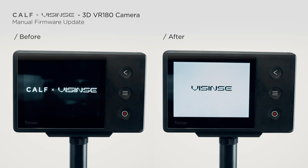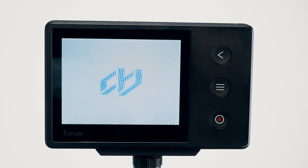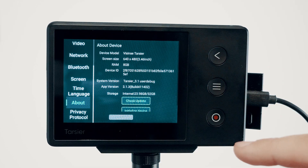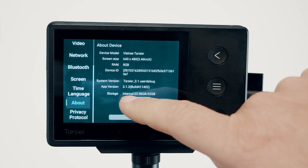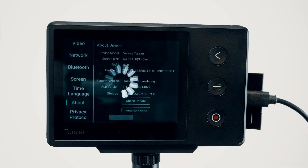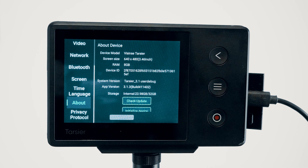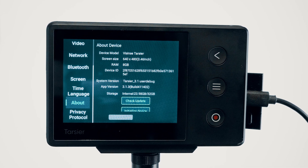When the update is complete, you'll notice a subtle change: the logo screen background will now appear white. After installation, check the firmware version on the About page to confirm the update. If you tap Check Update again, you'll see a message indicating that your camera is up to date. Before you start using the new firmware, I recommend initializing the device to ensure optimal performance with the updated system.